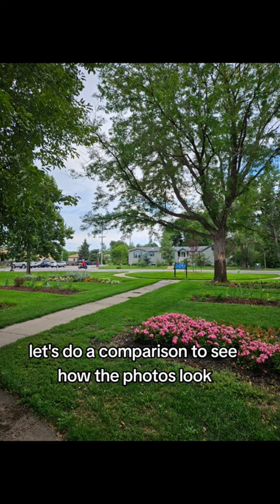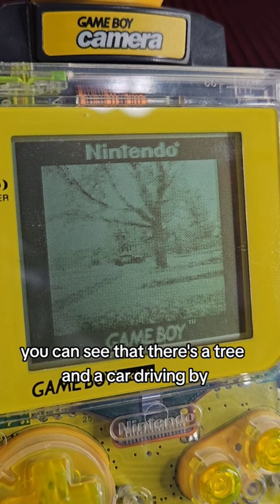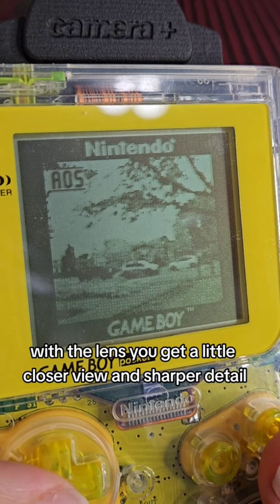This is a reference photo from where I took the pictures. With the original camera, you can see that there's a tree and a car driving by, but not much detail. With the lens, you get a little closer view and sharper detail. You can even start to make out a house in the background.